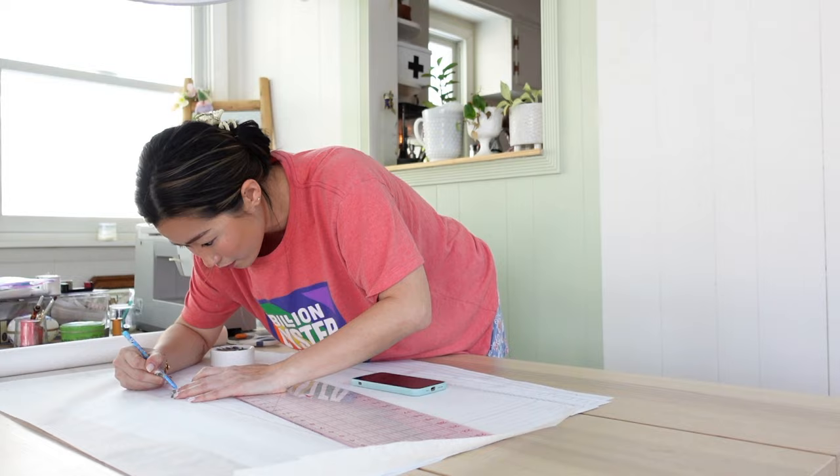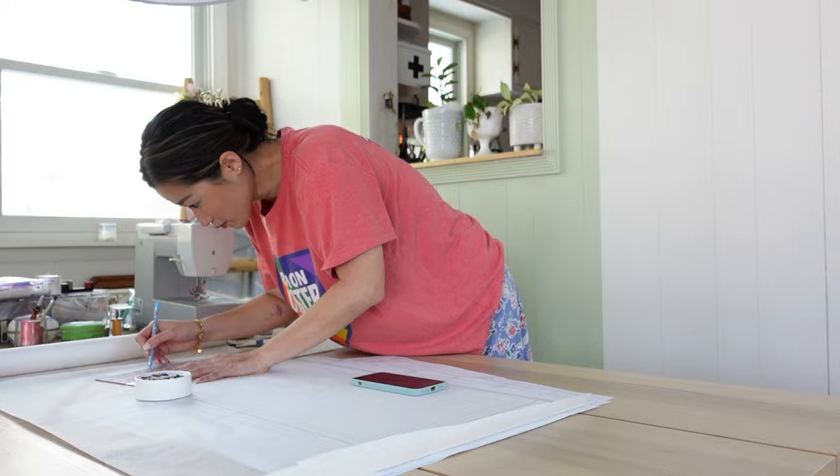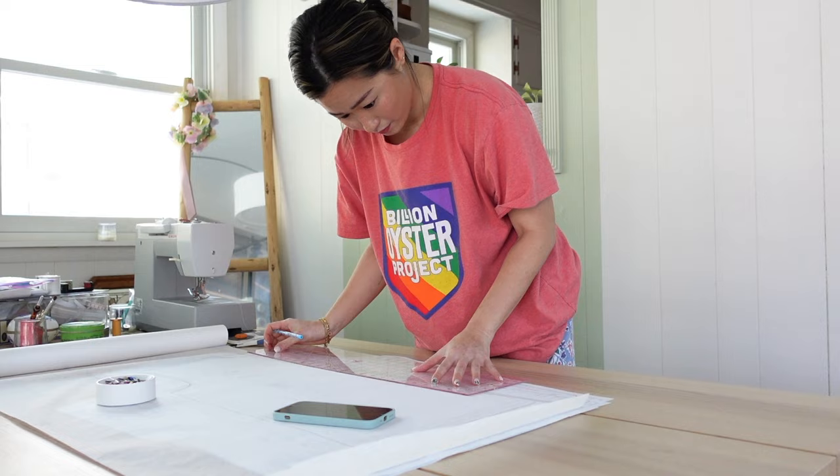I printed out the pattern and, as always, I start by tracing the size that I need. I decided to go with a size 8/10. I prefer tracing the size I need rather than cutting out the pattern so that I can reuse the same pattern again if I need a different size without having to print it out every time.